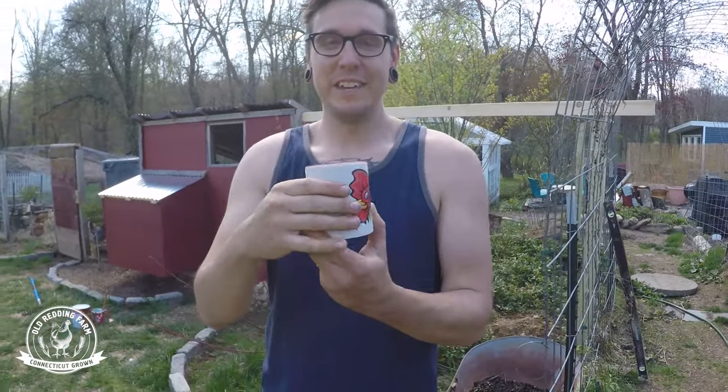I also want to give a shout out to Kiss My Grass Acres. We'll put a link in the description below — you should definitely check them out. We won this beautiful mug in one of their giveaways on their channel. It's a great little family building a homestead just like we are, and they have some really great, inspiring videos. So you should definitely check them out.